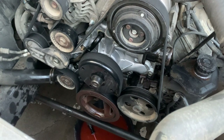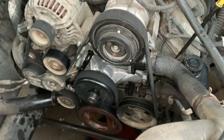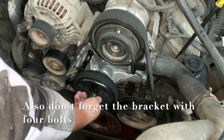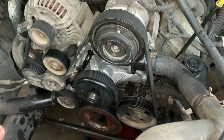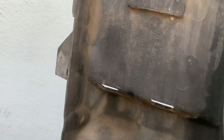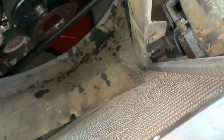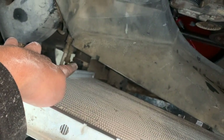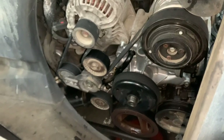There it is. Now I'm going to connect everything back on — the fan shroud and the reservoir. Here are the hooks I was talking about — one on each side. Make sure they go down into place. Just going to put the shroud back on — as long as we have it seated there, it should be good.